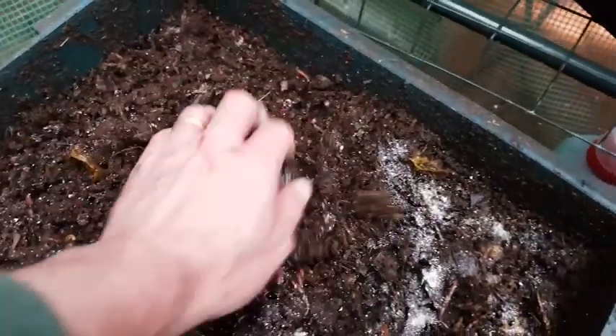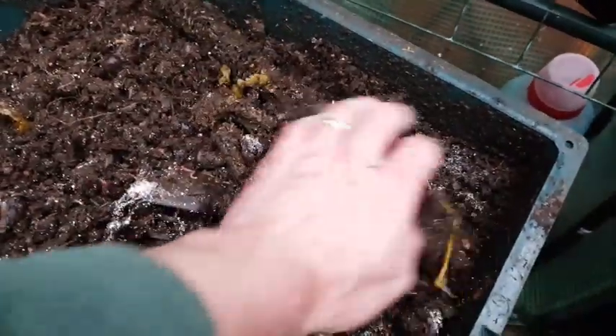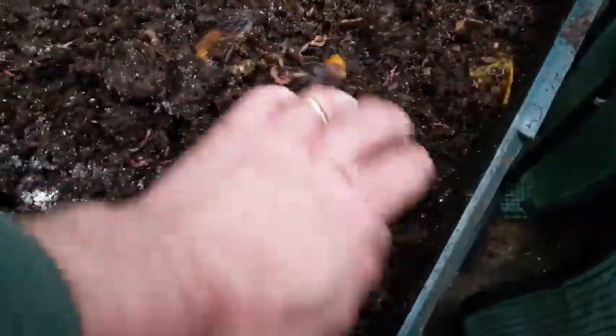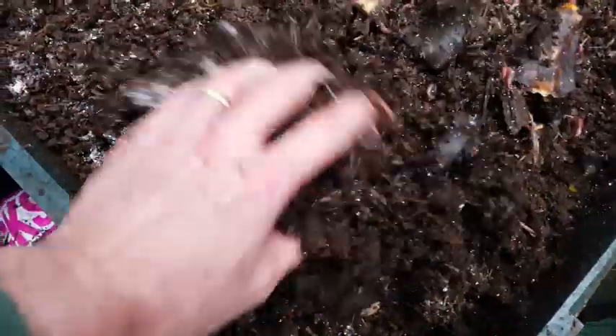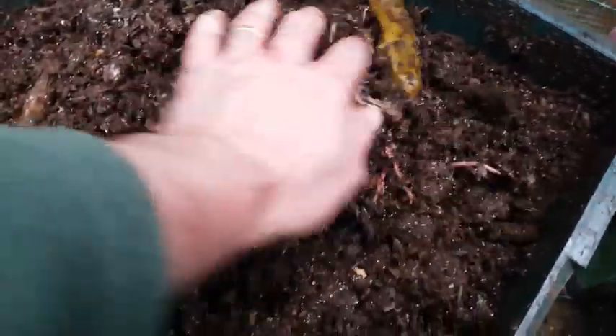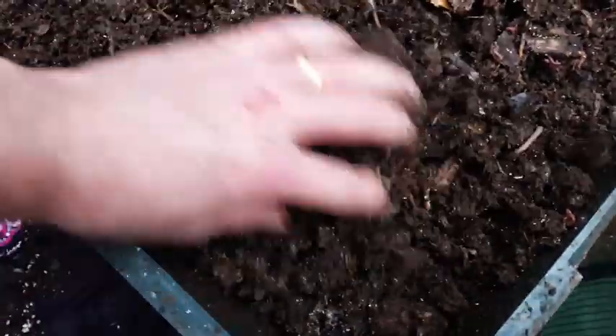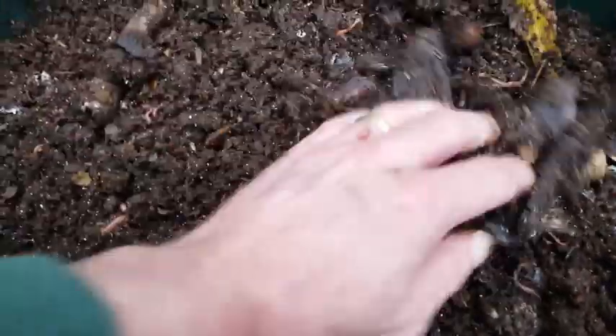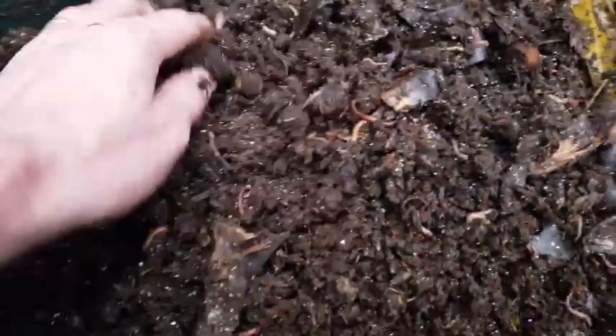There's absolutely no problem adding some ground up eggshells with every feed, but it's not necessary because a small pinch will go a long way and last a very long time with the worms. I add a pinch every two months or so and my worms are happy, healthy and well. That regime works well for me, but you'll find your own regime — what works best for you. Experiment, don't be afraid to try different feeding times and see how your worms or your bin looks.